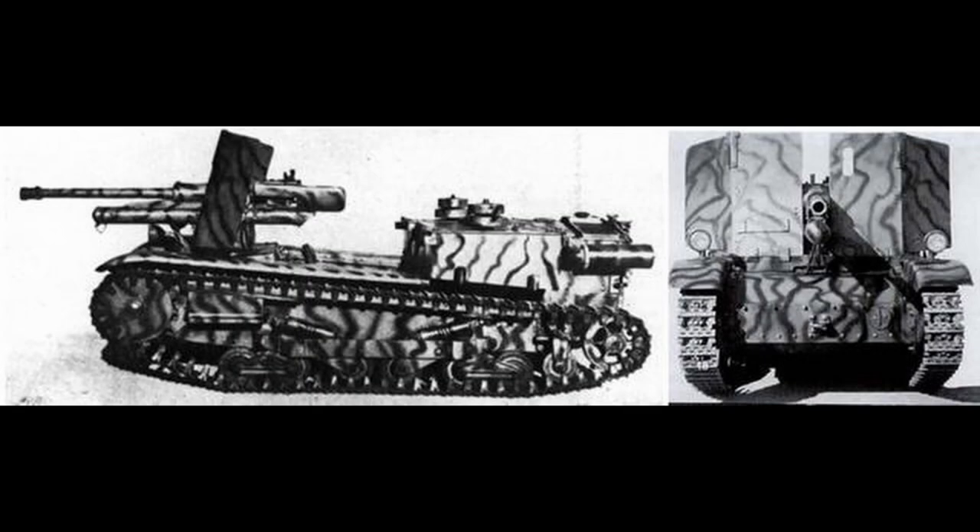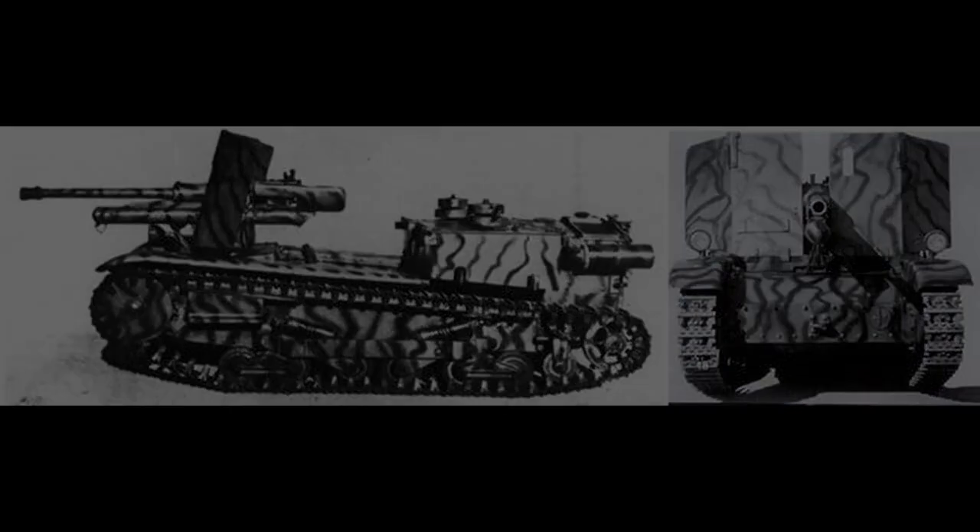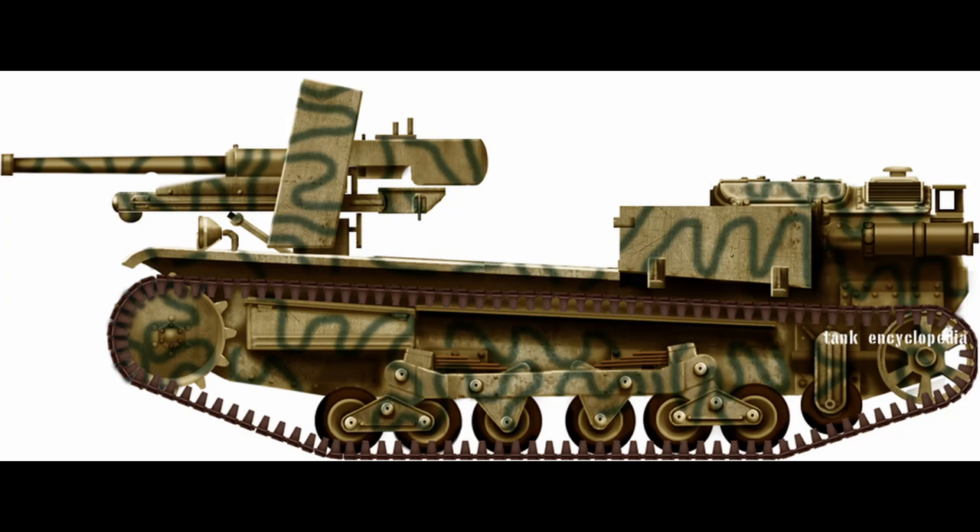The first design of a self-propelled gun armed with a 47mm gun on the L6 hull resulted in only one mock-up and consisted of the hull of an L6/40 without the turret. Above the superstructure was mounted the 47mm cannon with a gun shield in the middle to protect the gun crew from enemy light weapons fire. The project was not accepted by the Italian Army because of the height.